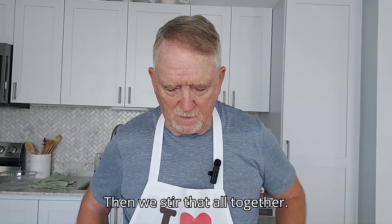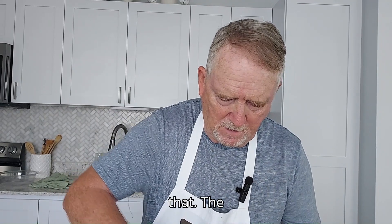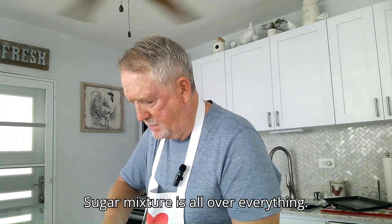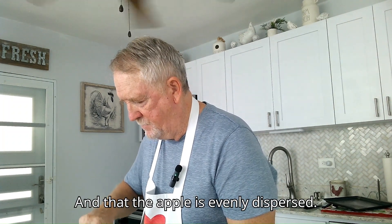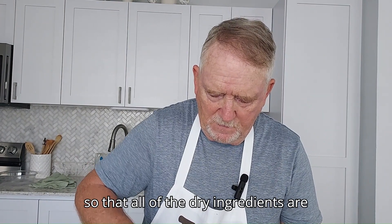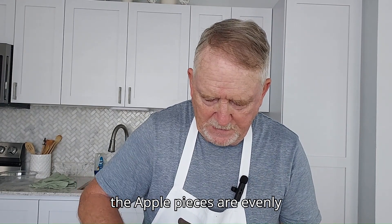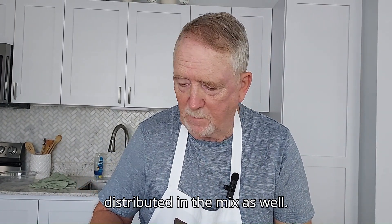Then we stir that all together. I'm going to try to mix it up as well as you can so that the cornstarch sugar mixture is all over everything and that the apple is evenly dispersed. You want to mix it all up as best you can so that all of the dry ingredients are pretty evenly distributed and so that the apple pieces are evenly distributed in the mix as well.